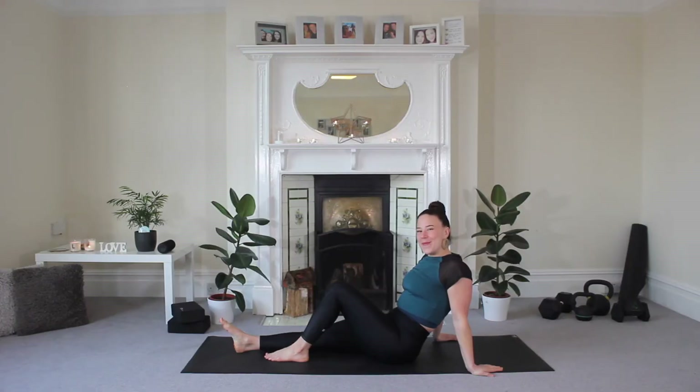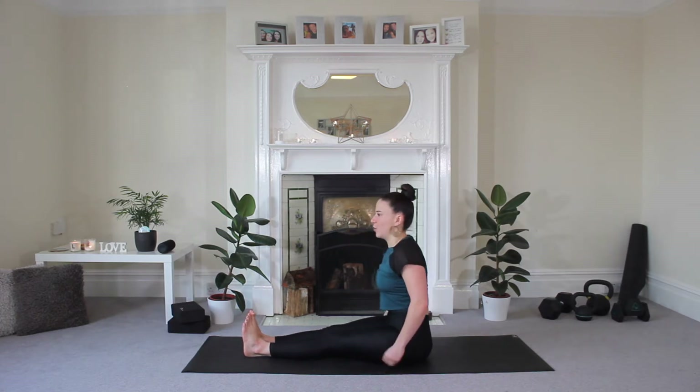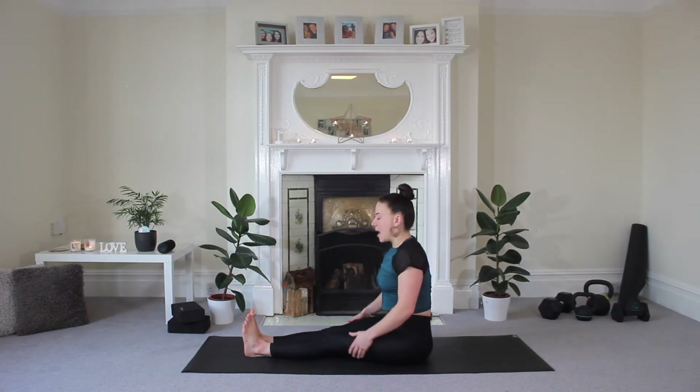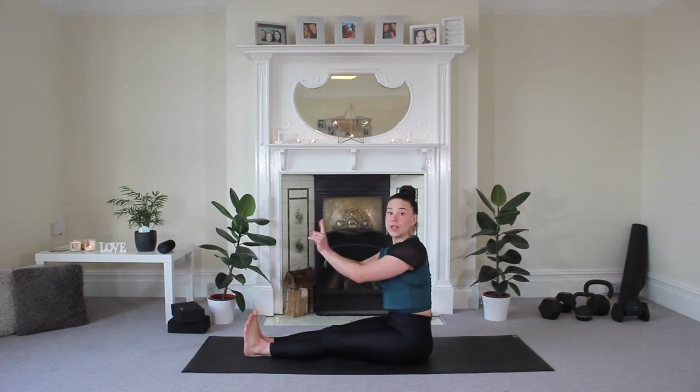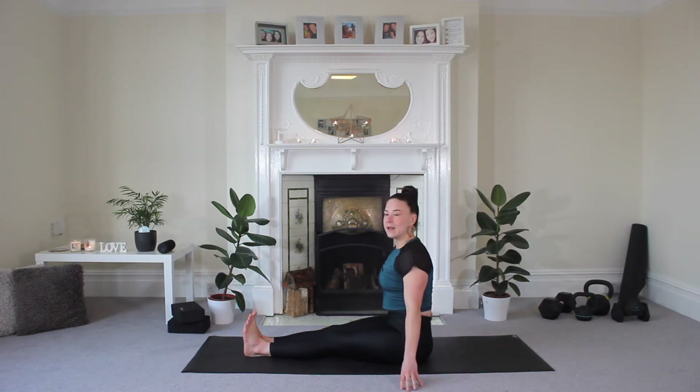Hi guys and welcome back for another stretch. We're going to start today in a seated pike position — not too hard for me to get into. What you want to do is stretch both legs out in front of you, shift your weight back so that you're really on those sit bones, and flex your feet so your toes are up to the ceiling. From this seated position, just sway both fingertips either side of yourself, close those eyes, and really connect with the ground beneath you.